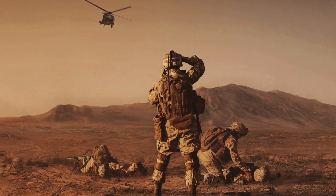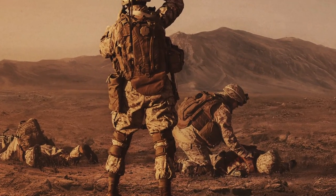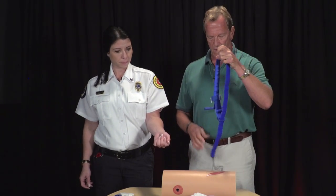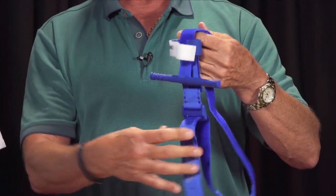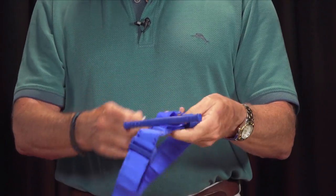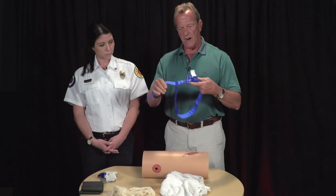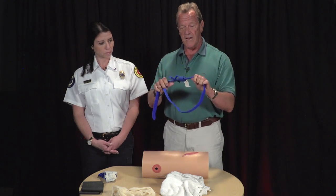Every soldier is issued these tourniquets, and they can be applied to yourself with one hand or used on others. It consists of a Velcro self-adhering loop, a windlass rod, a small clip to hold the rod, and a strap that attaches over it and locks it into place. Very simple but very effective. Once it's in place, it doesn't come off — and that's the problem with makeshift tourniquets: they tend to get loose.